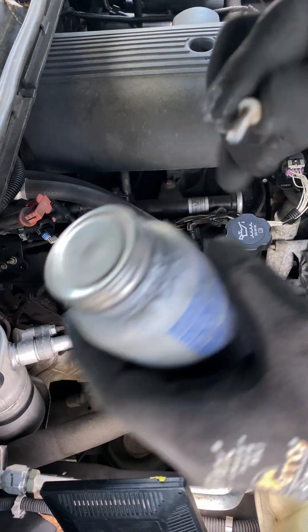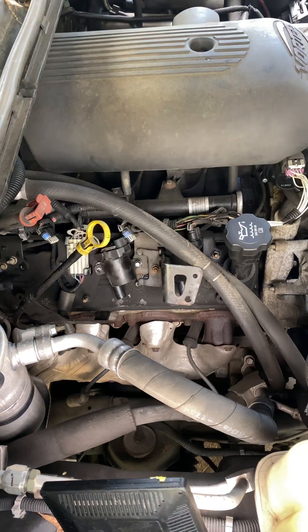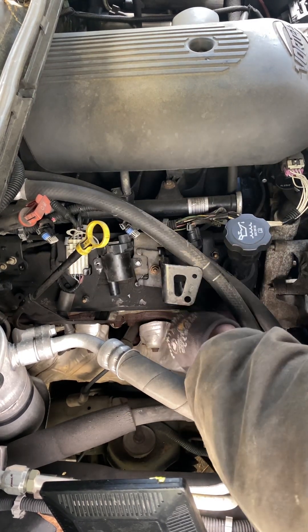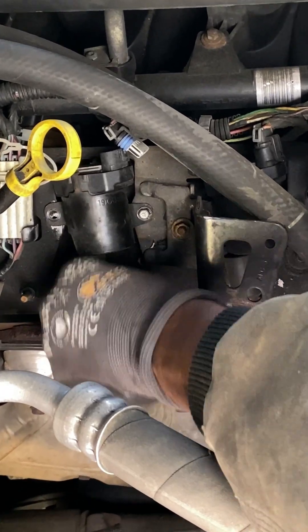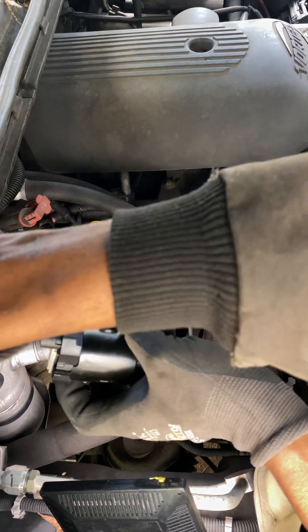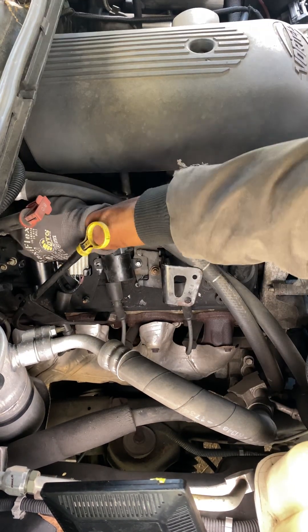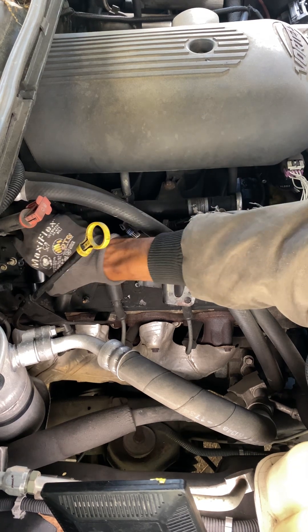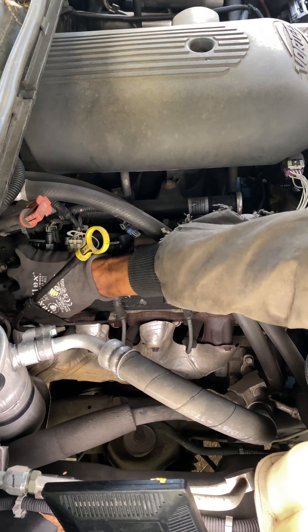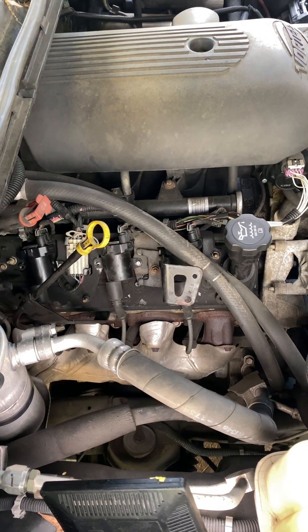I'm going to put a little anti-seize on that one. I'm not going to put it all the way in because I'm just testing. Put this back on, put the new coil over there, and see if the problem travels with it. When your tool falls from your equipment — one of the most rewarding sounds is when you hear it hit concrete. But if you don't hear it hit, your heart goes to your mouth. Everything plugged back in — start it up and see if we still have a misfire.